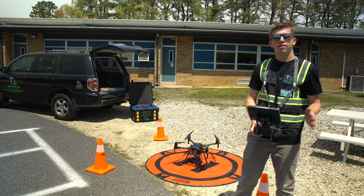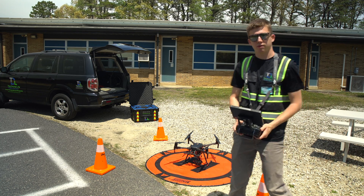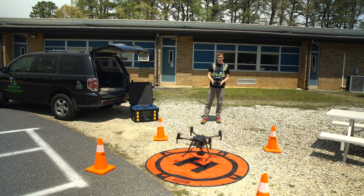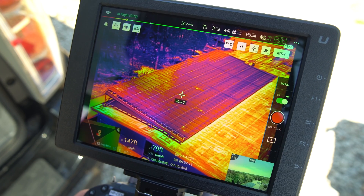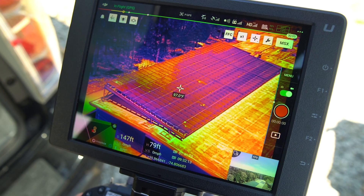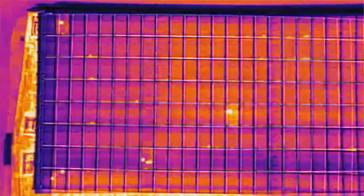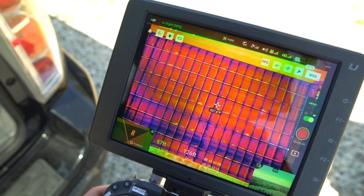Now we're going to get into the live demonstration. I just did my pre-flight checklist — everything's a go — and we're ready for takeoff. This is the PV system we're going to be looking at today. It isn't too big, so we're just going to be flying it manually to get up close and show you all the details. We can do a quick scan through these panels and we can see a lot of cell-level defects.